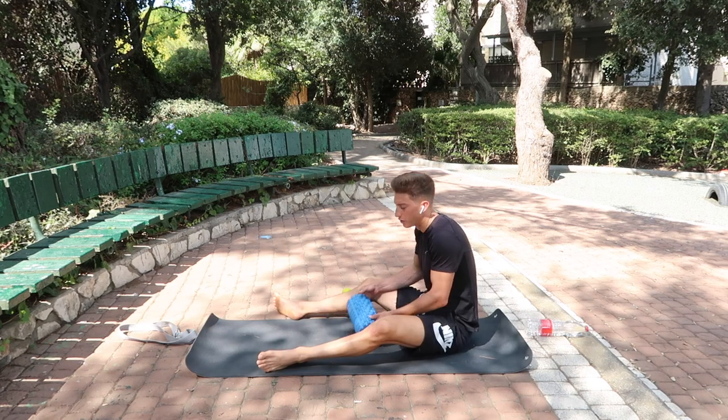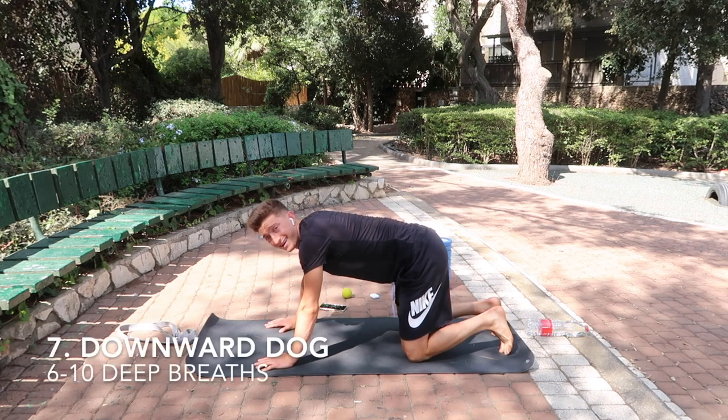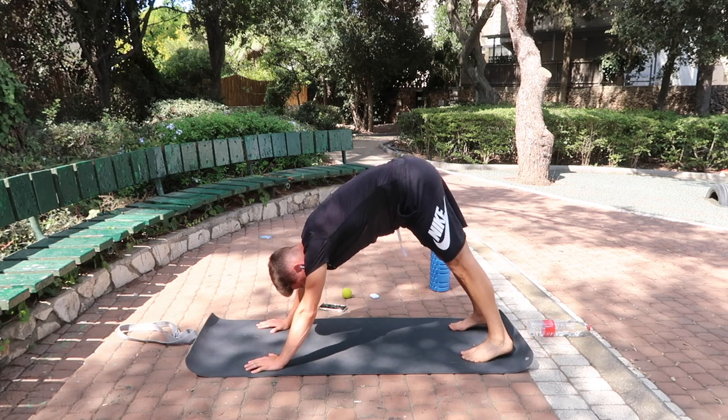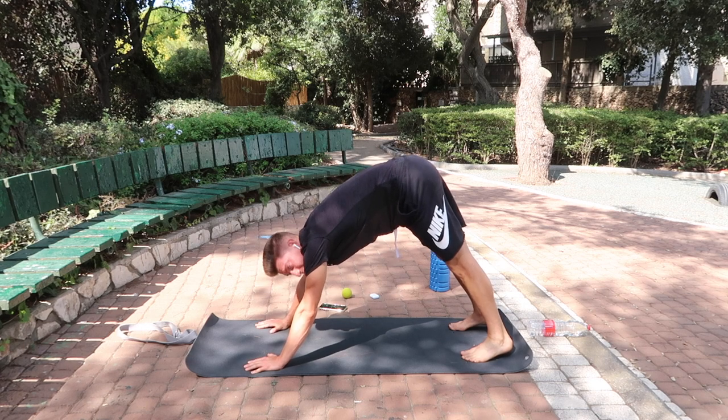Next thing we're going to do is go into a downward dog. Get into a push-up position, drive your heels to the ground, drive your hands through the ground, and drive your hips to the sky. I want six deep breaths in and out through your nose.